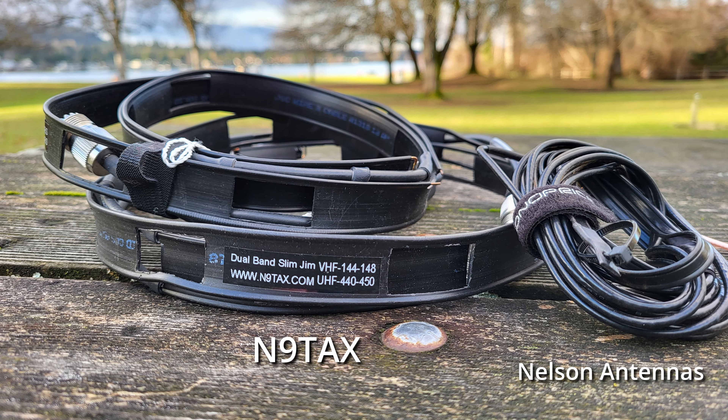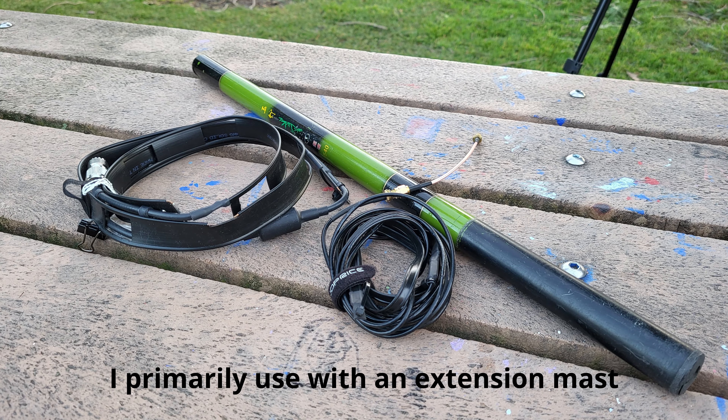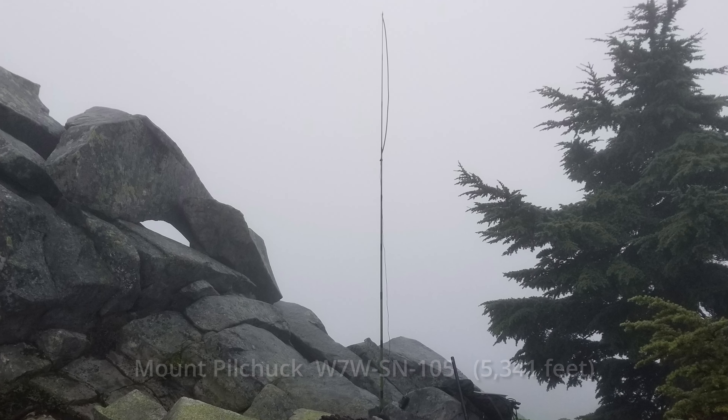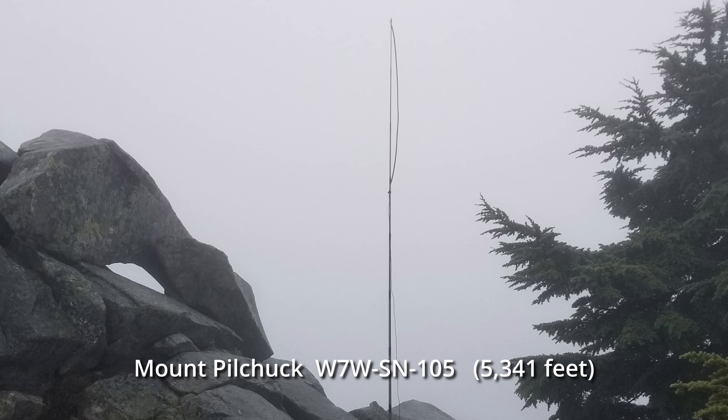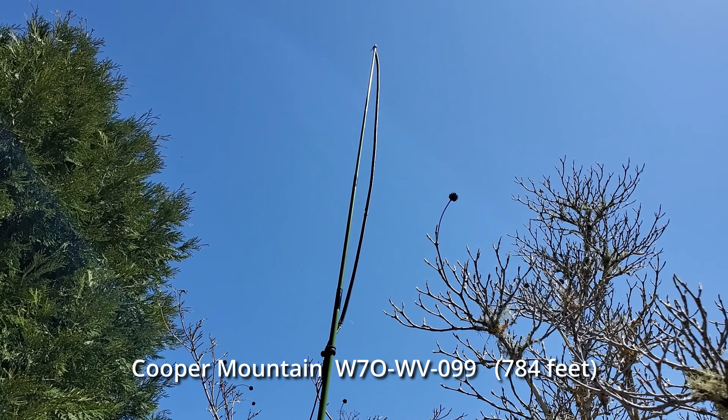The next antenna I recommend is a roll-up J-pole or Slim Jim antenna. N9TAX and Nelson had some antennas I have and use. Ed Fong, or even making your own antenna, can also be a good option in this category. I always have one in my pack. You can deploy the antenna multiple ways — I've hung it from a tree branch, or most often used it with an extension mast. Generally I've heard stations better with a roll-up J-pole than the MFJ Long Ranger, and I think part of that is because it gets a little bit higher up in the air when on a mast.